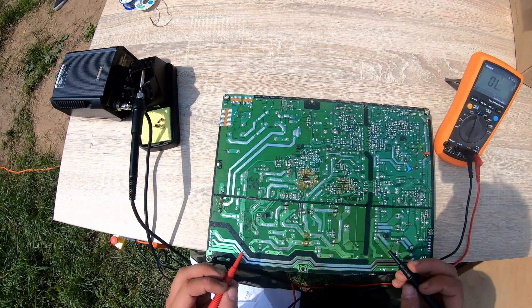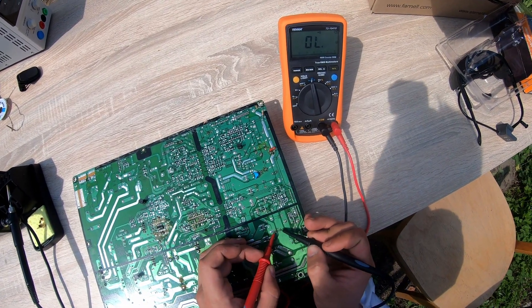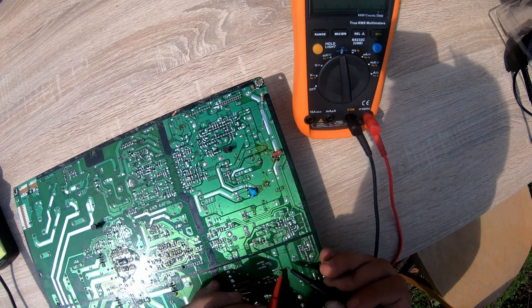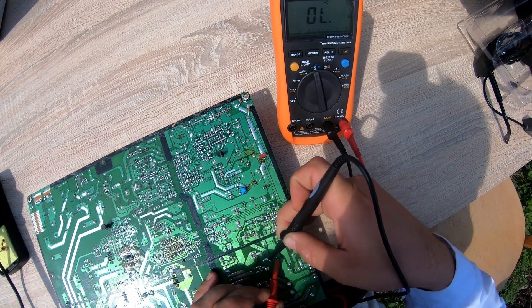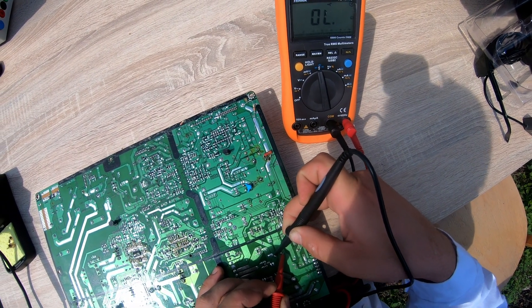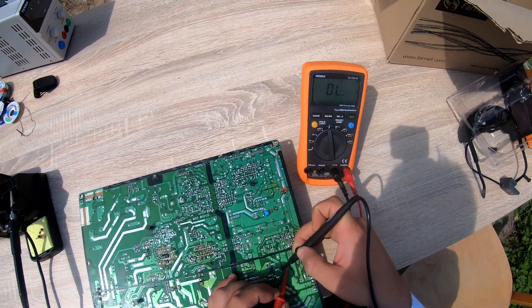So for example we can also check some capacitors. How to check a capacitor? Here we have one, so let's try. As we can see, it's charging. And for this side — it turned the direction and it's also charging. So that means our capacitor is good.